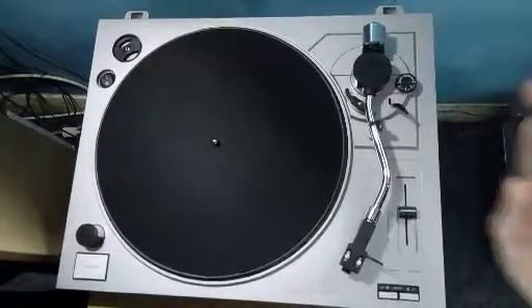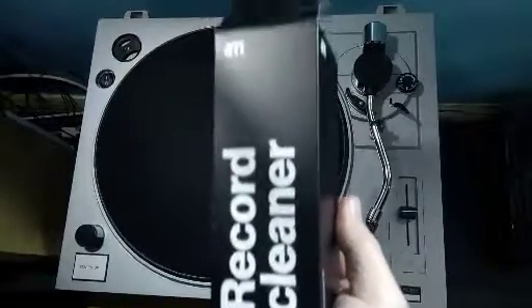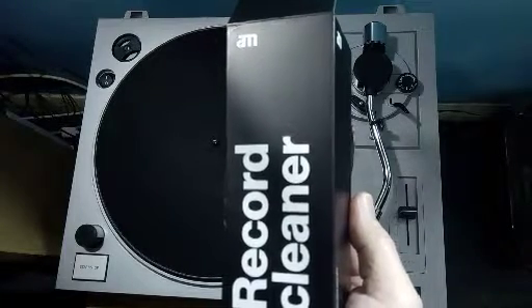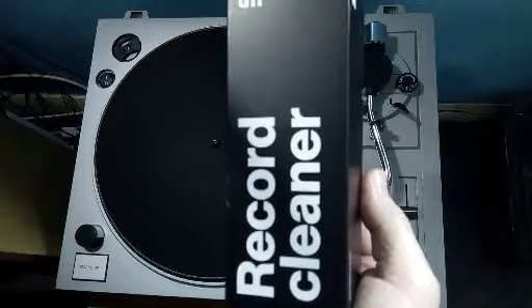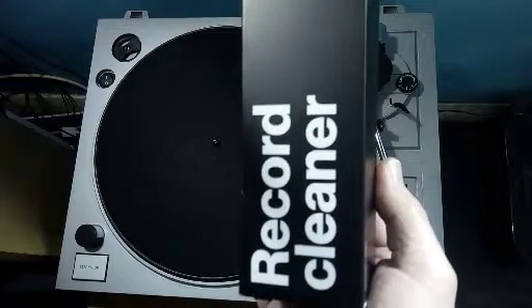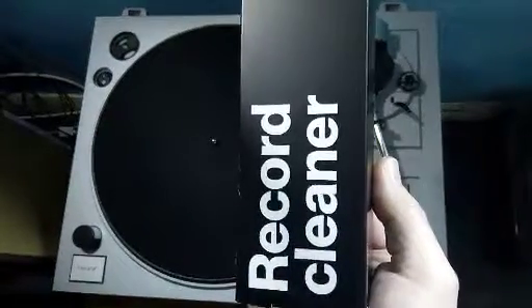I've just purchased this record cleaner from AM, a firm in Denmark, and I've used it a few times and I'm very very impressed with the results. I'm going to show you this on a record that my sister and I purchased in 1977 and it hasn't been cleaned since, to show you how good the results on this cleanup are.